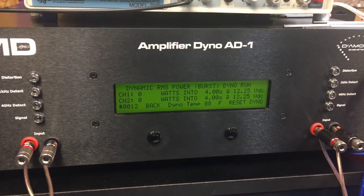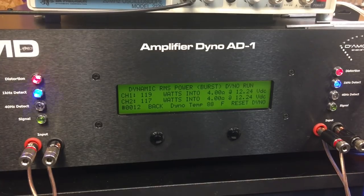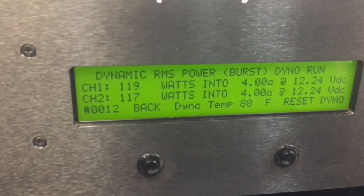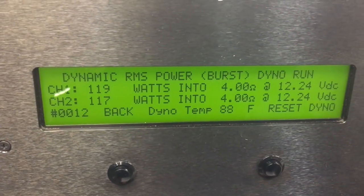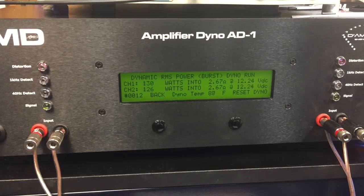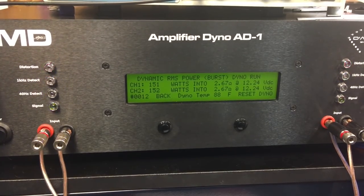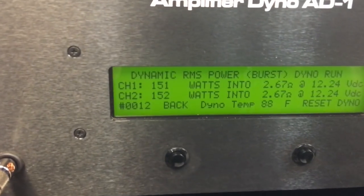We decided we haven't given it enough torture, so let's do some dynamic burst. First up, the 4-ohm dynamic burst: 119 watts per channel. Pretty good — not quite that 125 it's rated, but much closer than we expect from a lot of these Chinese mini-amps, especially one that's less than 20 bucks. And look at this: at 2.67 ohms, almost 150 — we got 151 watts per channel. Not too bad.